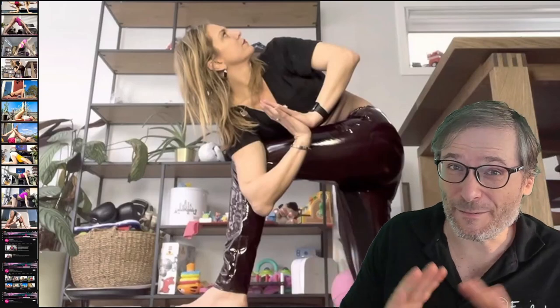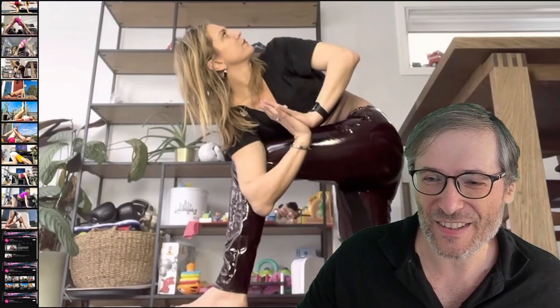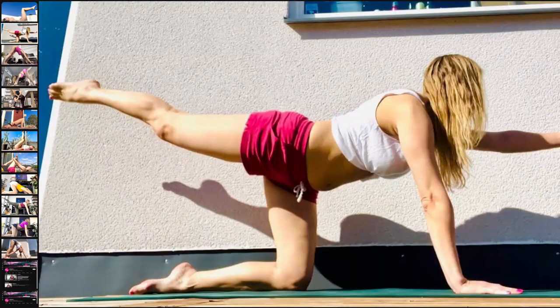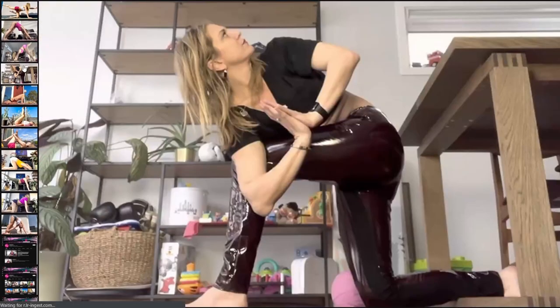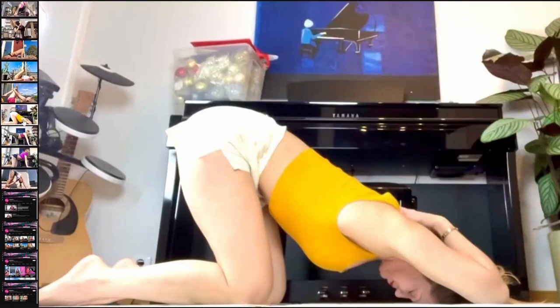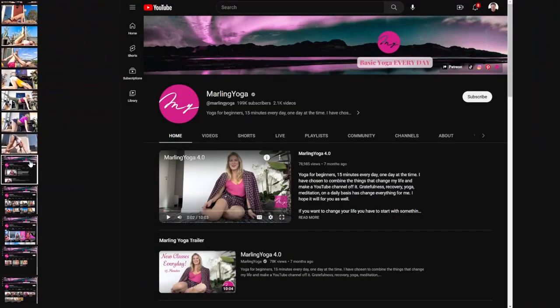We will show her different poses and videos using the gallery called Heartbeat Photos. I'll move myself out of the way so you can see her pictures. These are the different poses that she teaches on her channel, Marlin Yoga, and I will show you her channel in a moment. First I will run through all of these galleries and you can pause the video on any particular one if you want to have a look in more detail.